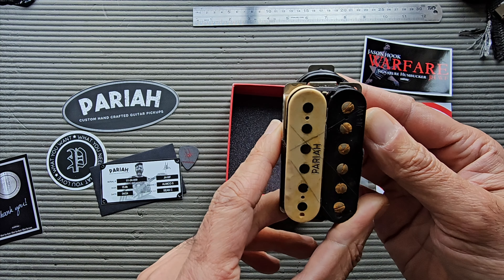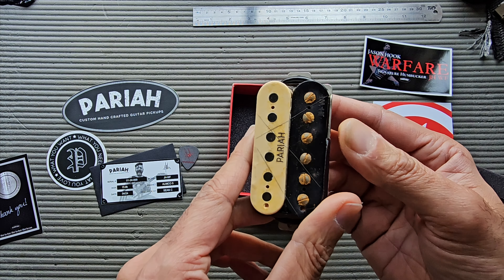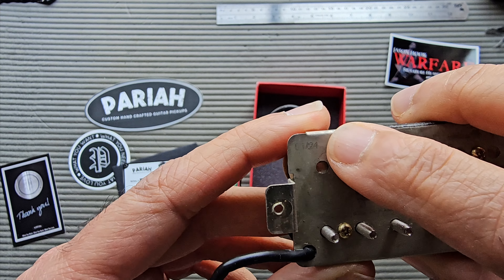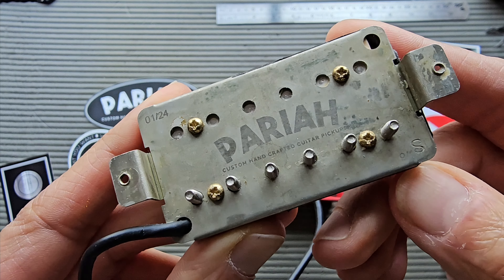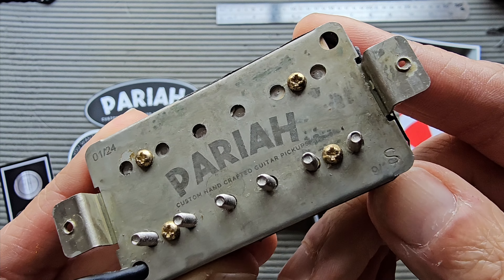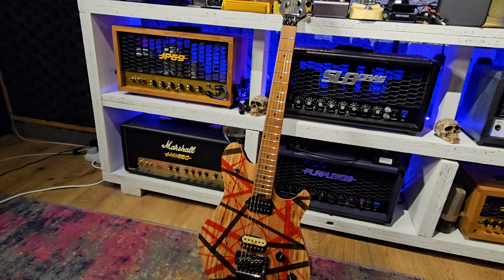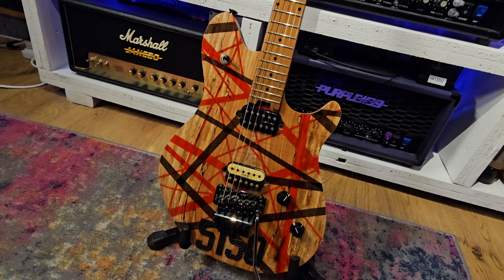Just on the edge there — I don't know if you can see that — but it says JHWF, so Jason Hook Warfare pickup. I guess it's time to install this on the guitar and get playing it. On the back of the pickup, etched in, it says 124. These pickups are limited edition, which is why I wanted to get one, and in the corner it says 9/100 — so this is number nine of 100 pickups. Very, very cool.